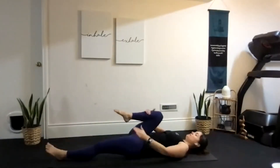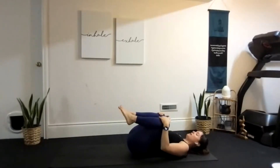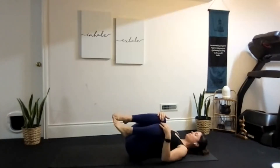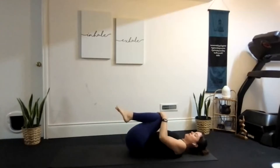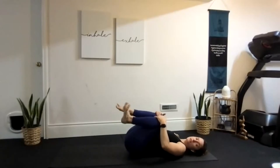Bring your knees into your chest and give yourself a wonderful big hug, rocking right to left, side to side. Notice any knots in the lower back, any tight spots. Keeping a hold of your knees, go ahead and roll through your feet and ankles, working through the ankles and noticing any cricks or cracks.